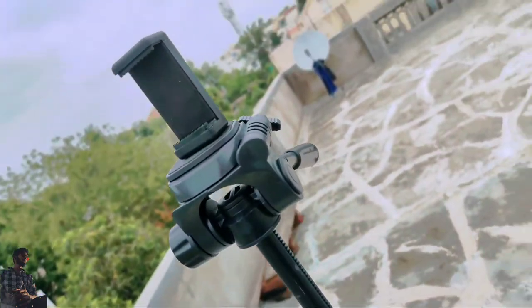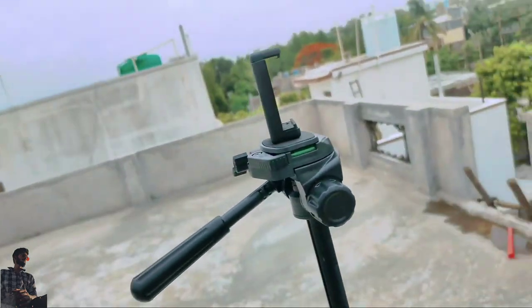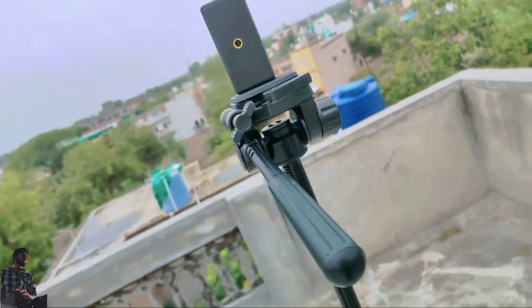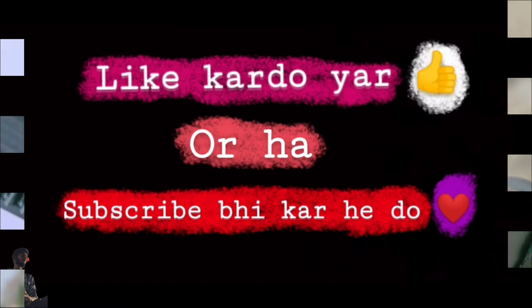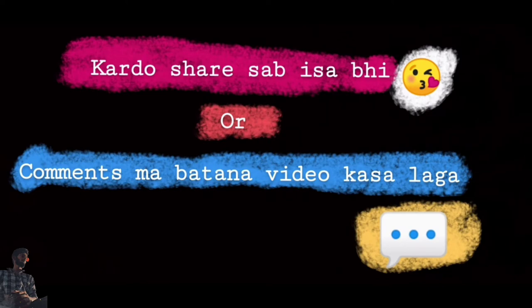By the way, the build quality is good. This was the tripod unboxing and a small review. If you like it, please like the video. I will see you in the next video.